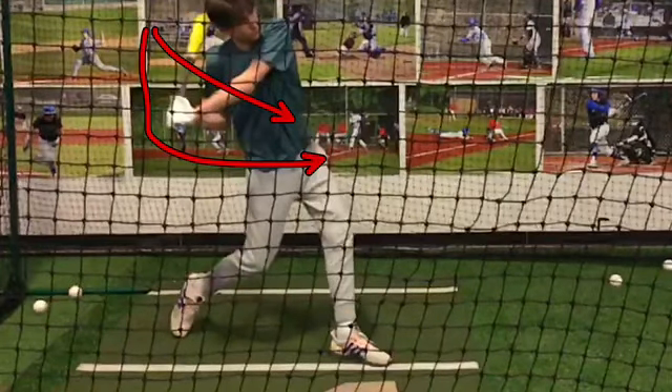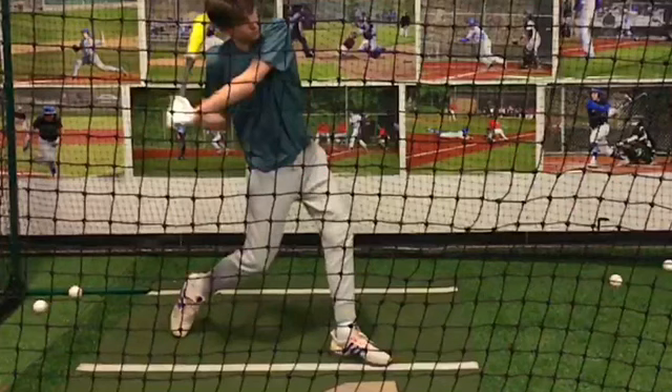We've created a lot of disconnection. Look up the sample I put up of Matt Delvo — of how, by turning first, his hands are able to stay in that position, meaning the same distance from his back shoulder. Because we get our arms going first, we create all of that separation, and the end result is that we get that around-type of action.